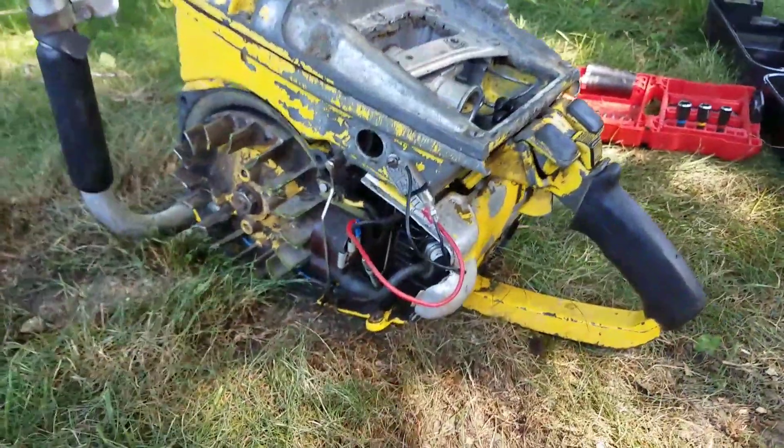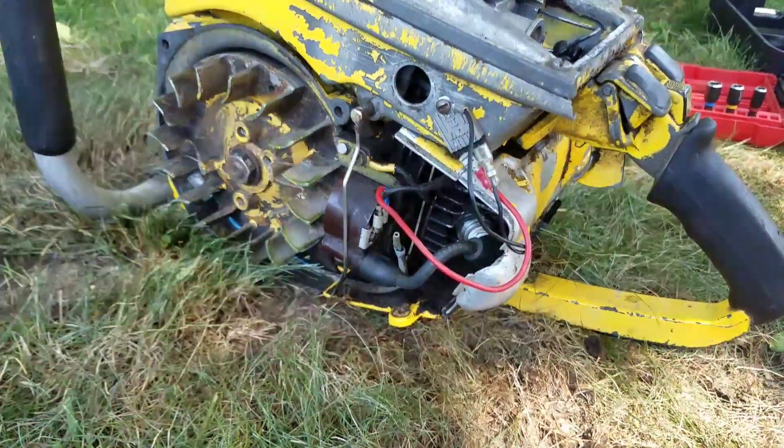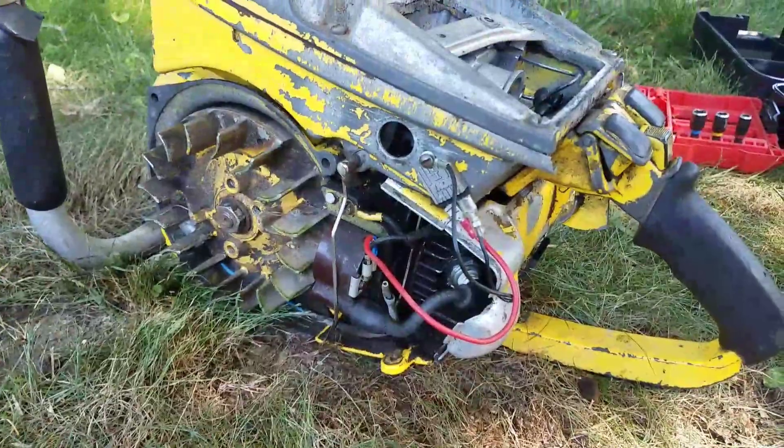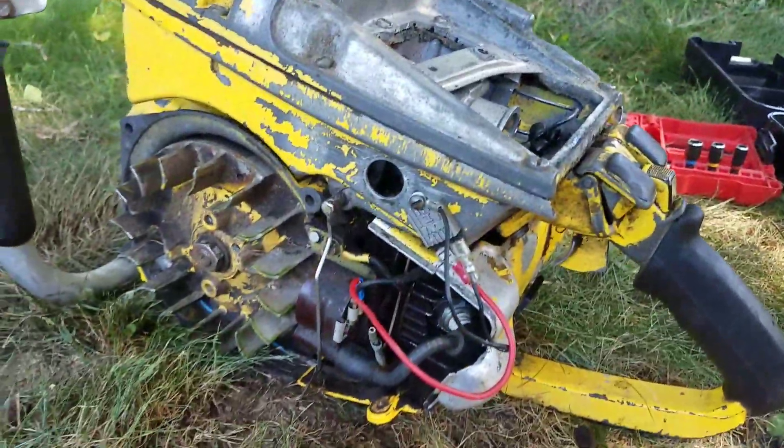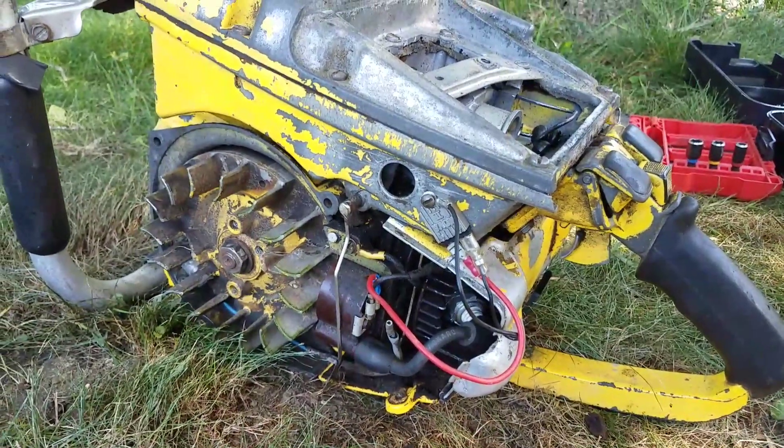It does run. It runs great. I got to get back there and look at those points. But if I honestly can't get the points sorted, for the sake of running this at all, I will run that Nova 2 — absolute worst case on it.